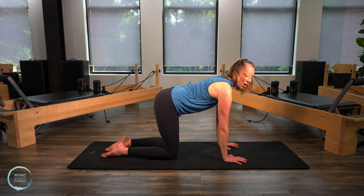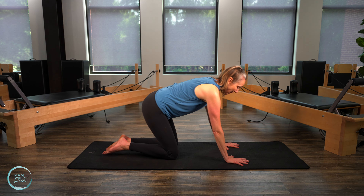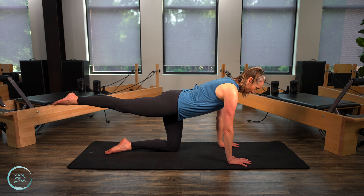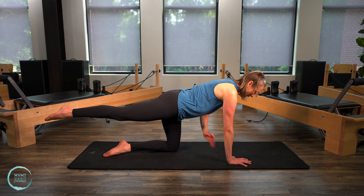And then go ahead and give me that long spine here again. So now we're gonna take that right leg — staying in all fours — we're gonna reach it back to hip height. When you're here, that hip bone is pointing down towards the floor, not opening out towards the side.